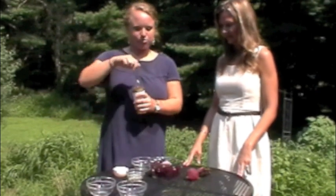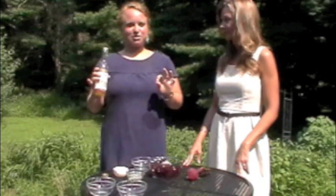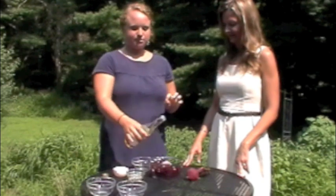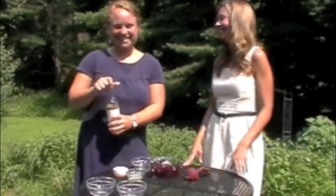We'll use about two tablespoons of brown rice vinegar. And I'll show you guys my trick for how I measure out tablespoons — it's pretty neat. One tablespoon, two tablespoons. That's it, that's my trick.